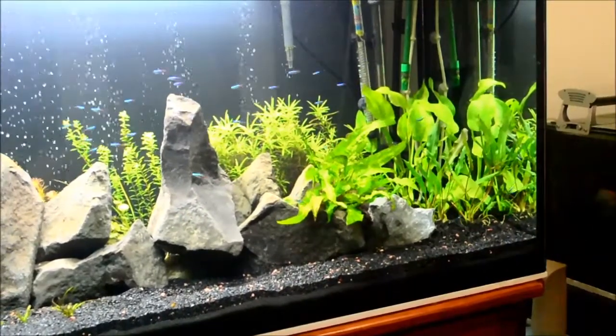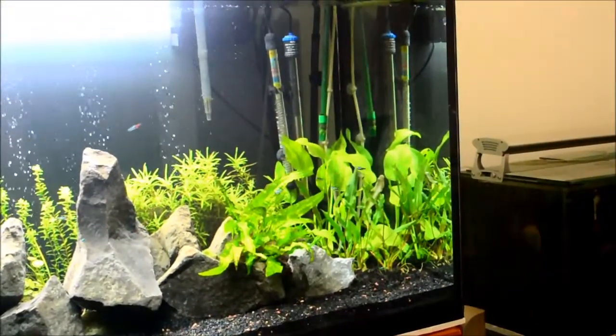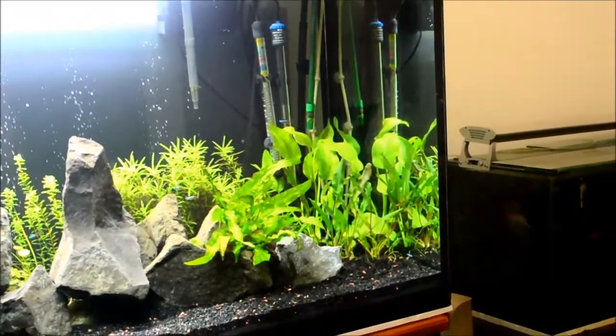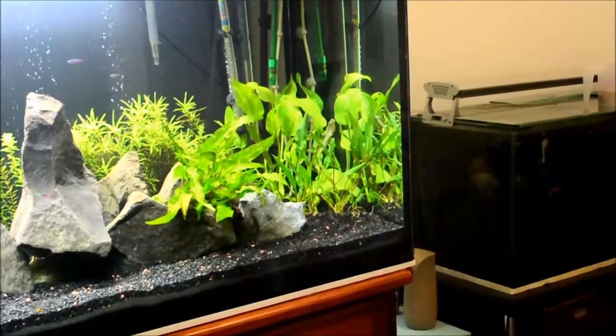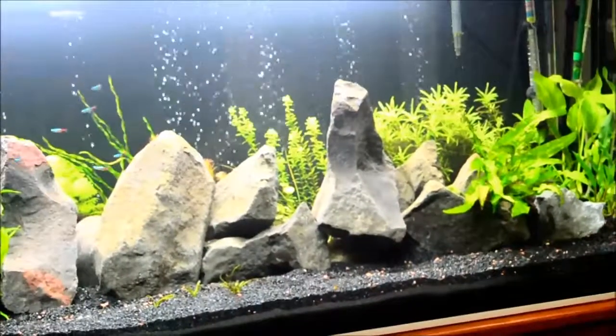There's another java fern on the rocks, and then I've got some marble swords in the back. And then crypts just right in front of the marble swords.